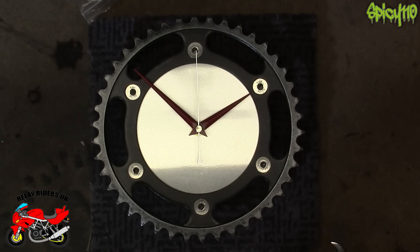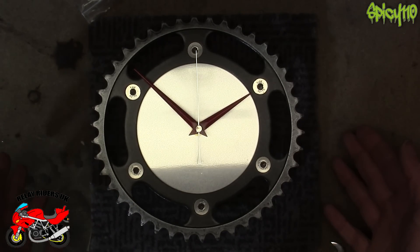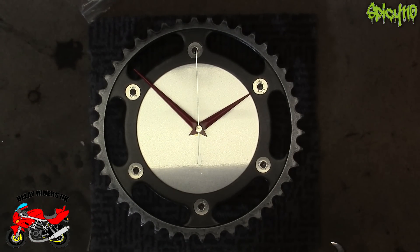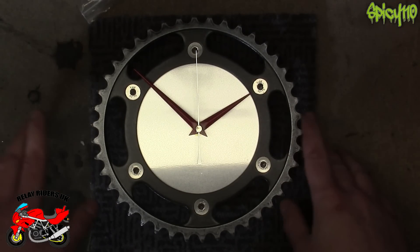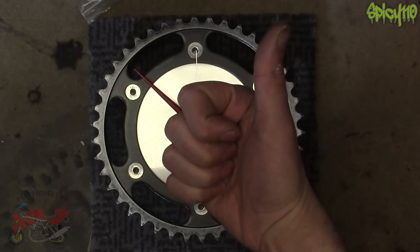Thank you very much for watching. If you enjoyed this video, please give it a like. And as a cheeky reminder, my name is Spice 110 — I do run the Spice 110 Metalworks, where I make clocks out of old motorcycle parts. I've recently started doing commissions, where you can send me your old brake disc sprockets and I can turn it into a clock for you. Catch you next time.